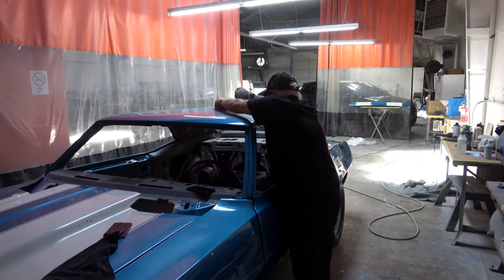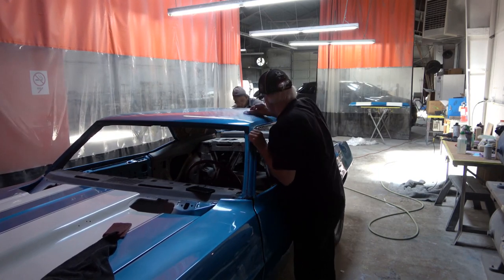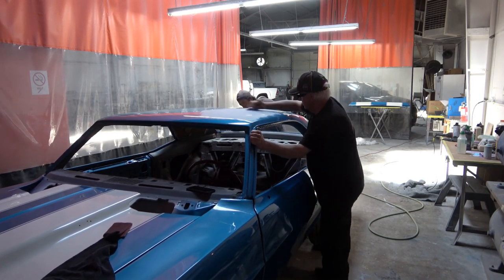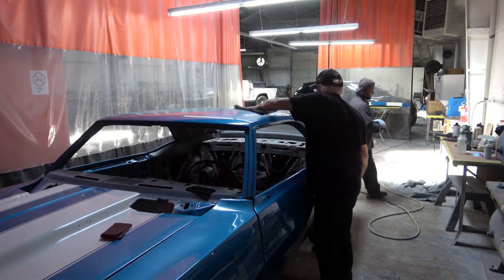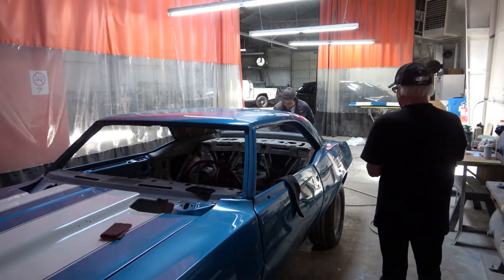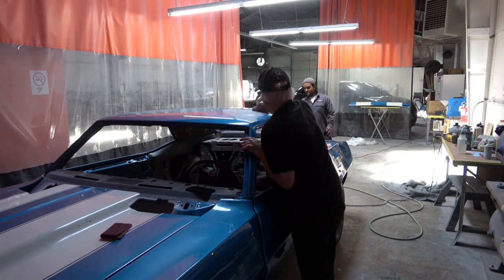Here I'm blocking out the roof of the car, just giving them a little head start on that. Both Marco and Francisco went around the car and cleaned up the dirt, got all the imperfections out, smoothed it out, and got all the orange peel out — which is pretty common when you first paint a car. In this case we got it all out, and as you'll see, it was well worth all the time and effort.